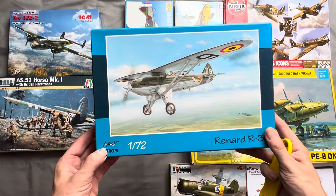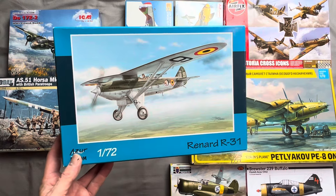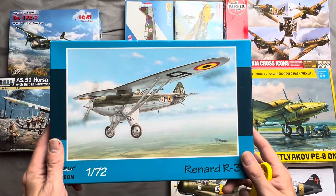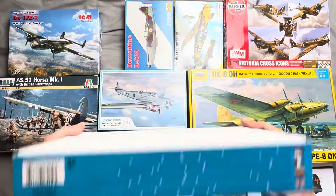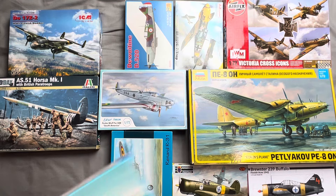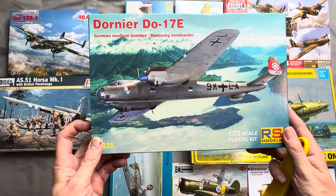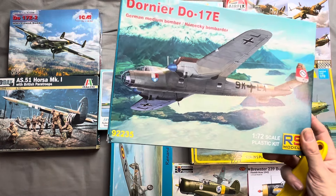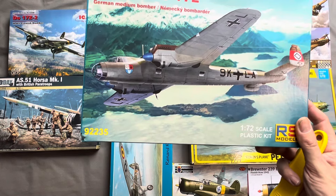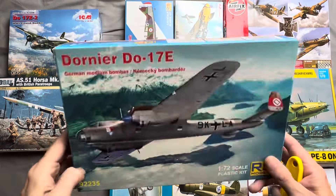We have another Azur 1:72 — this is a Renard R.31, one of the only fighting aircraft the Belgians produced. I thought that was a kind of interesting kit so I had to have it. Then we have an RS Models Dornier DO-17E. I've got quite a lot of DO-17s, as you might notice, because I really like this aircraft and I tend to build it eventually in a variety of different markings.